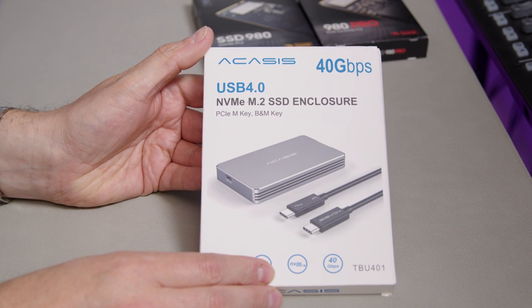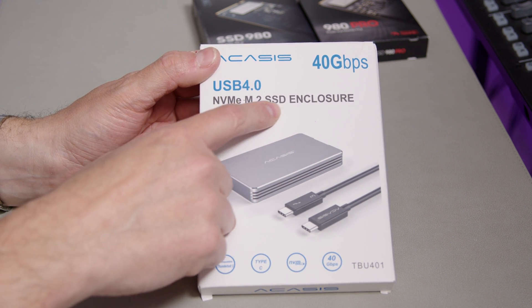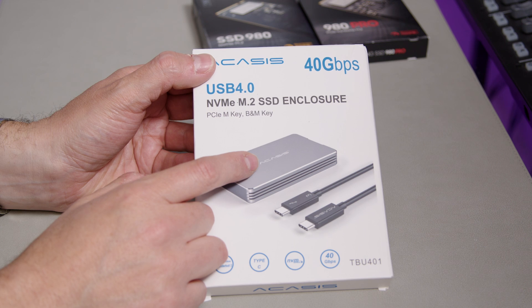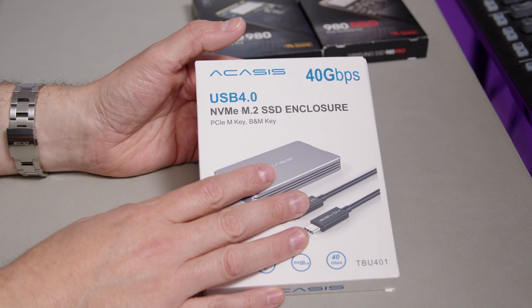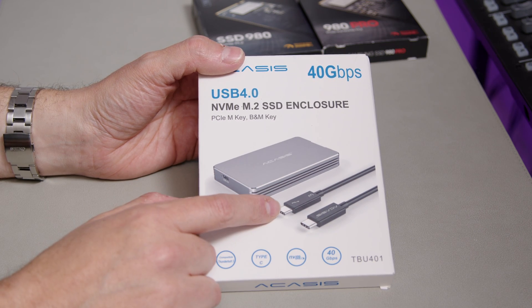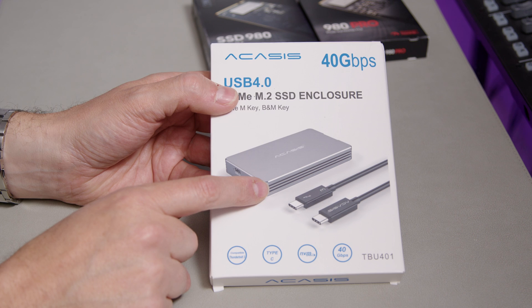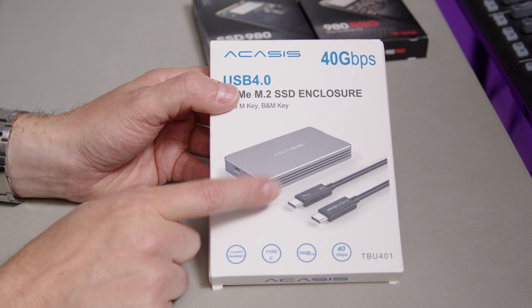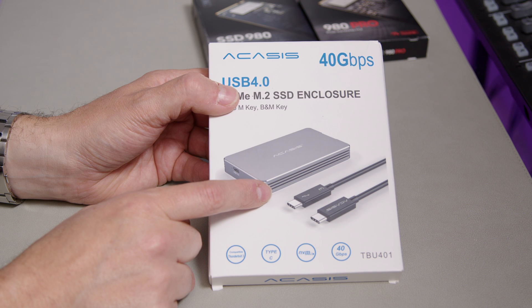This is the Acasis USB 4 NVMe M.2 SSD enclosure. I've used one of these for months and months, and this is another one I've bought so I can have two, because they're extremely useful. Honestly, these are brilliant — I would highly recommend them. I'll put links in the description. This enclosure is totally capable of achieving the maximum speeds.